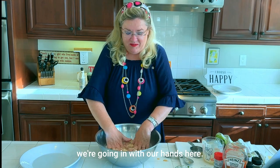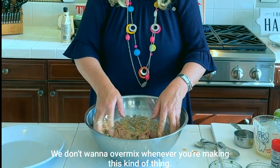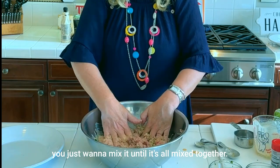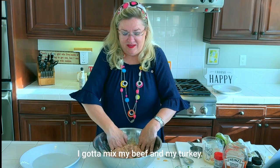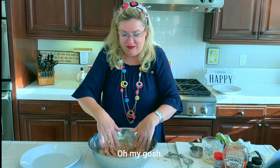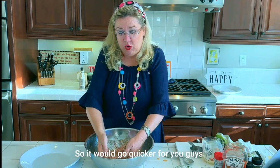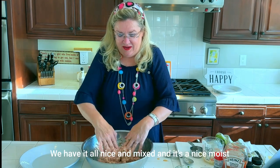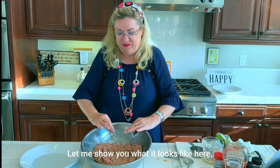We're going in with our hands. I'm going to give this a good mix — we don't want to overmix. Whenever you're making this kind of thing — meatloaf, Salisbury steak, or meatballs — you just want to mix it until it's all combined. I've got to mix my beef and turkey so we have a little bit of each in each patty. There we go — nice moist consistency.